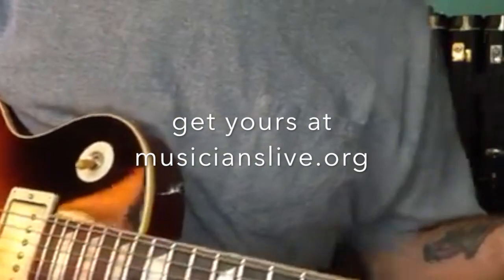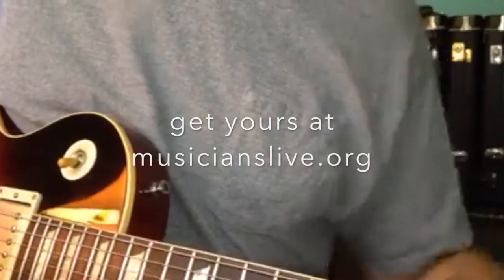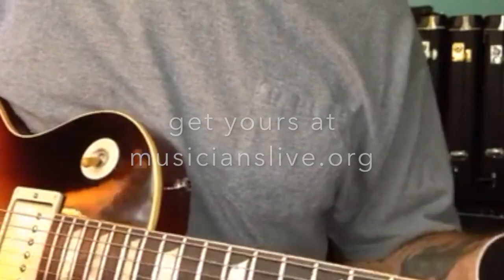My problem is my hands get so cold in air conditioning, and in the winter time it's even worse. Anyway, here's the glove — very light and stretchy. This is a large.